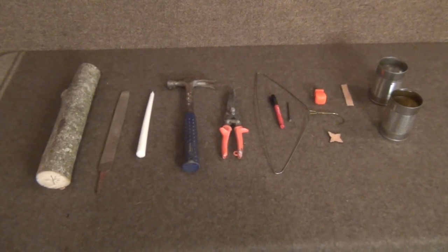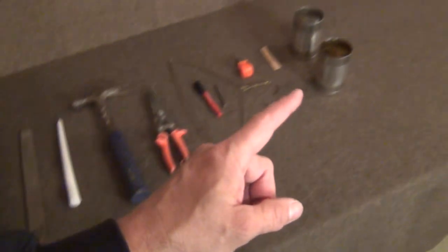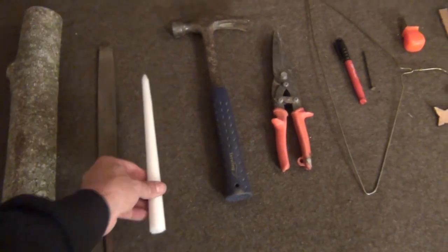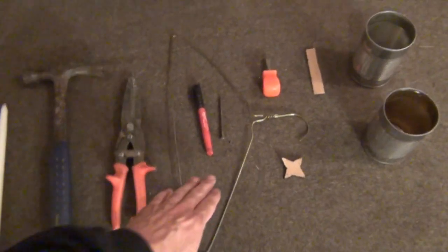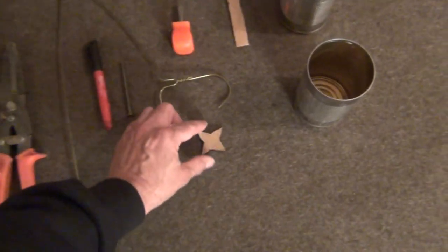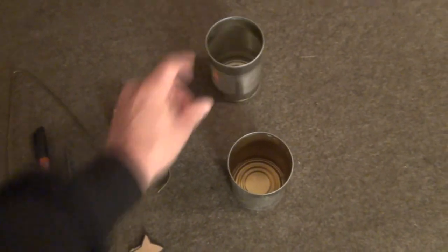To do this project you're going to need a few simple tools and household items. First, a piece of wood of proper diameter to fit inside the can, a file to smooth down rough edges, a candle — just a cheap taper candle from Walmart — a hammer, tin snips, wire clothes hanger, a Sharpie to mark on the metal, a 16 penny nail or any large nail with a sharp point, a flat head screwdriver, a small cardboard star shape, a cardboard spacer, and two regular cans with labels removed.